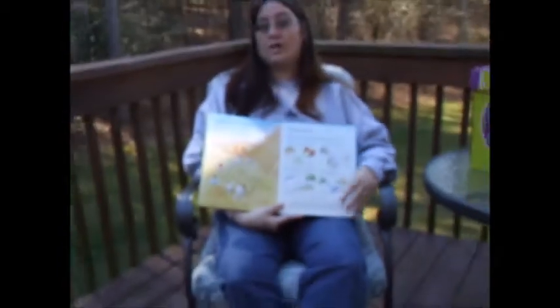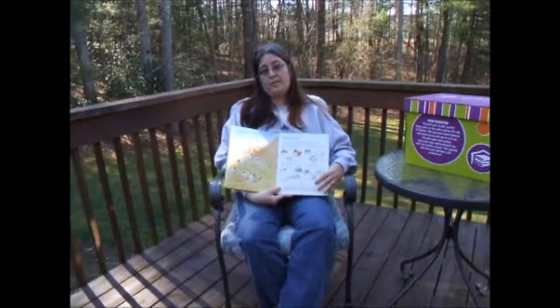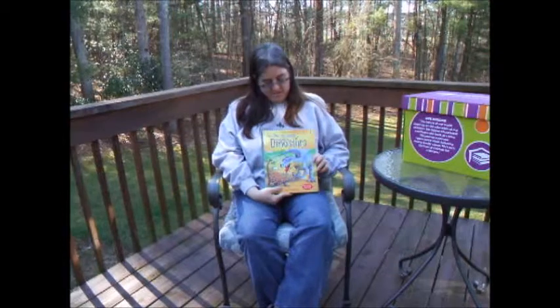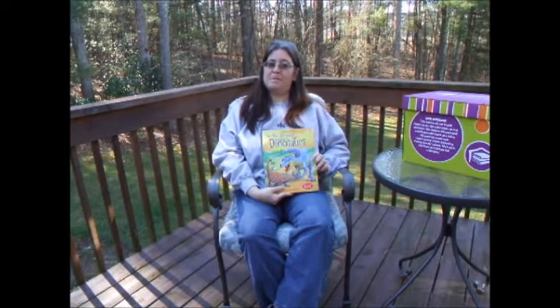A word of caution to parents that are concerned one way or the other: this is an evolution-based book and not a creation-based book. It is See the World of Dinosaurs. And remember, it's always a great day to read with Usborne.